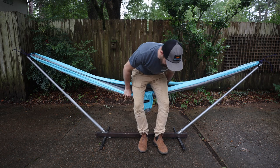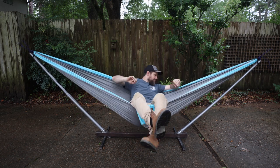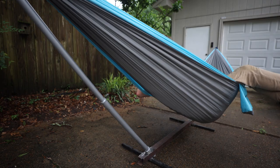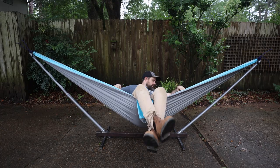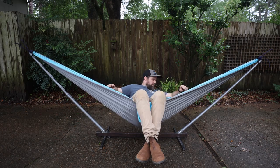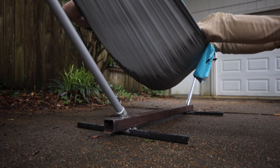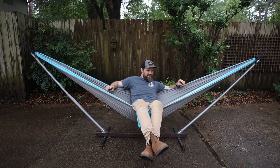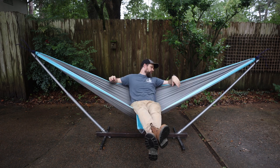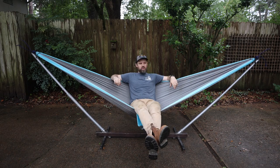Testing this thing out — this is perfect, seems very stable to me. You have to swing pretty aggressively to get it to want to lift. I think one foot on each side would be more than adequate.